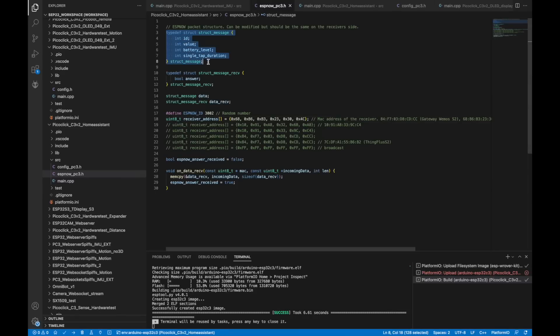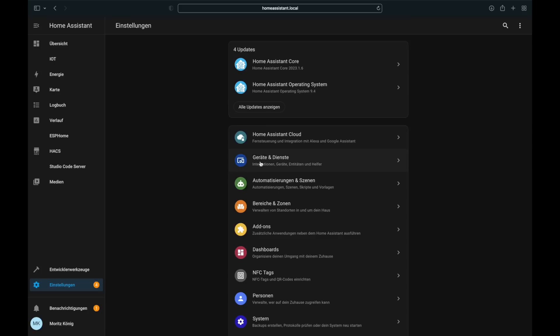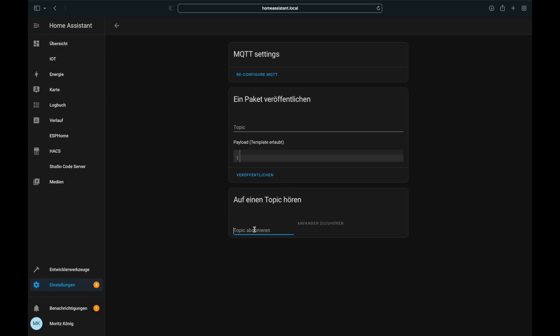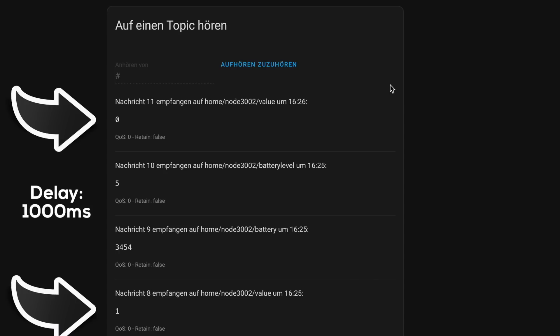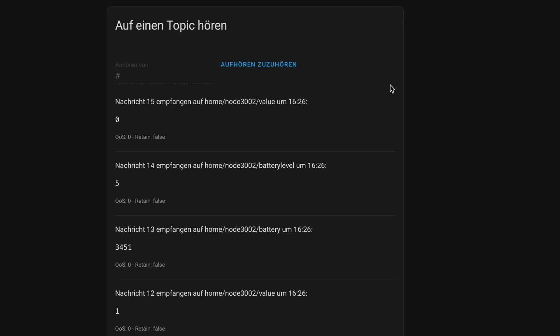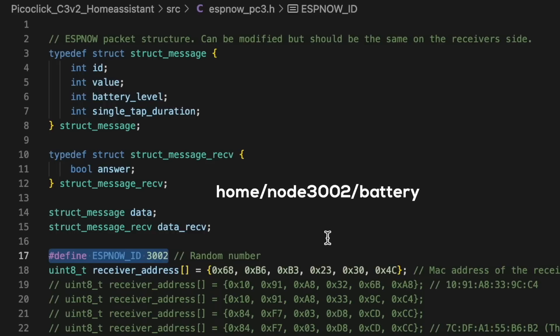To make things easy, I created a simple struct for ESPNOW which holds an ID, the state of the action, the battery voltage, and the so-called single tap duration — which tells the ESPNOW bridge how long the state will be alive before it resets automatically. So when a PicoClick sends a one for the state, it can go back to standby and the bridge will send a zero after the time defined by the single tap duration. This reduces the power consumption of the PicoClick devices. The ID of the struct is used to generate a custom MQTT topic, put together by the identifier node and the four-digit ID.